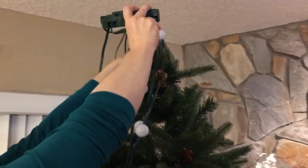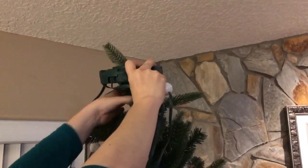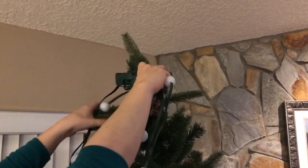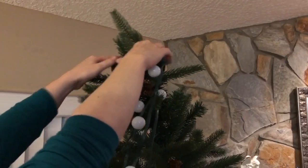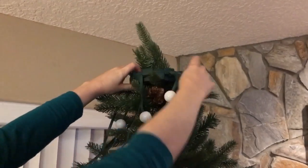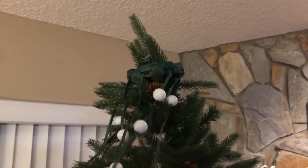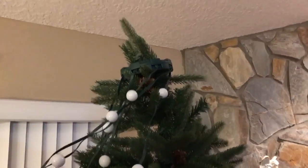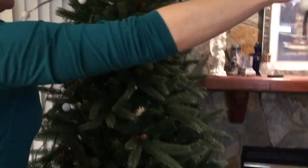We're going to put the angel on there — oh, you're going to do a cover-up? Yeah, it's gonna be okay. You kind of got tangled up, but not as bad as string lights.